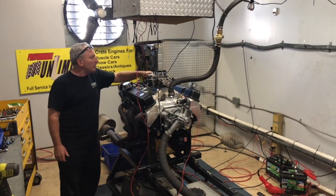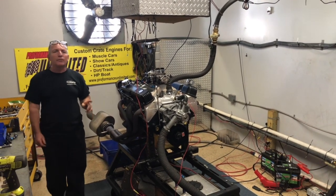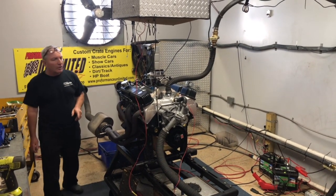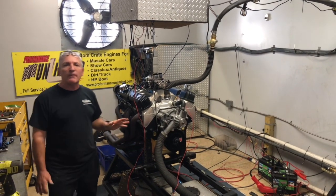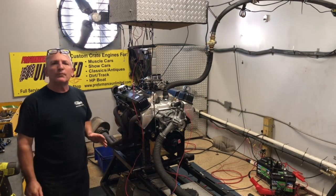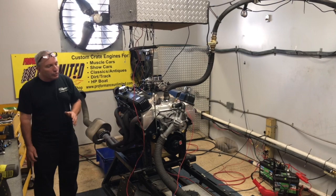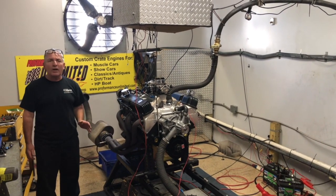This happens to be an MSD distributor and this is a Holley carburetor — it can also be done fuel injected if you like. But this one just got done making about 507 horsepower, right at about 5,200 to 5,300 RPM, and the torque was 575.